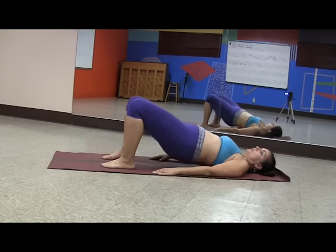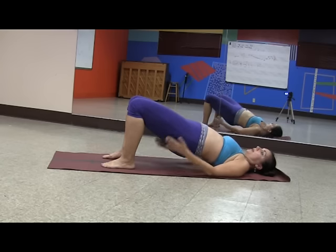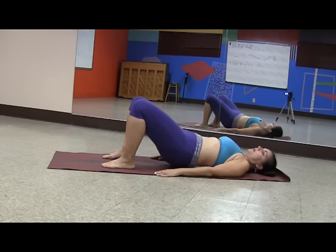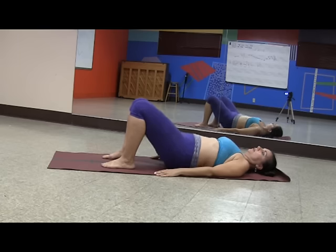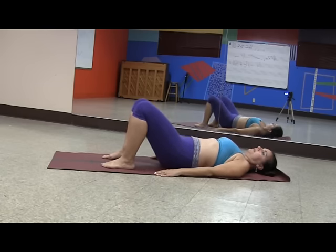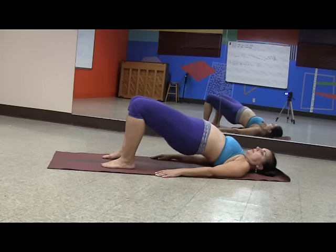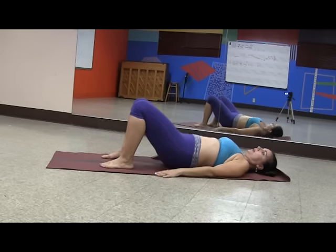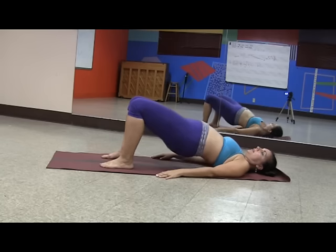We're going to lift the torso up. So our hamstrings are going to work, and then our glutes are going to work, and we're going to get a nice contraction at the top. And then we're going to come back down. Go up and down, up and down. You want to go for that nice contraction at the top. Make sure those knees stay in line — they don't come out and they don't fall in. Keep them in nice line from your hip joint to your ankles.